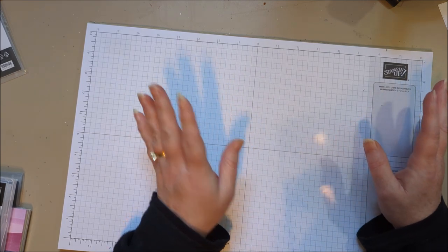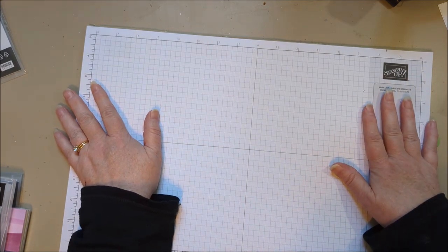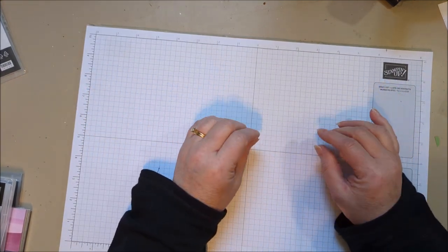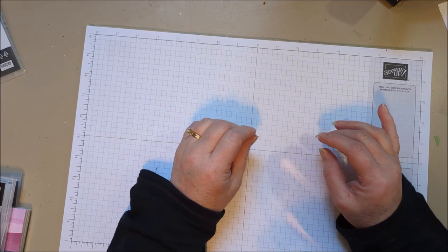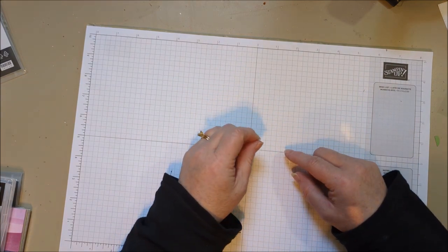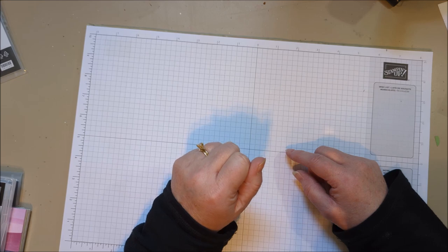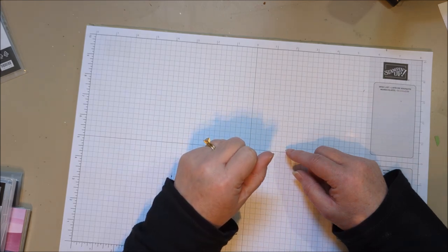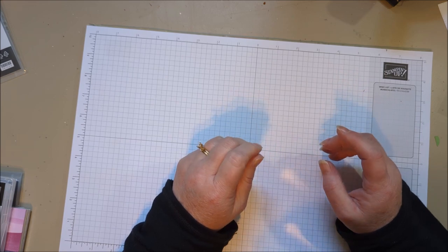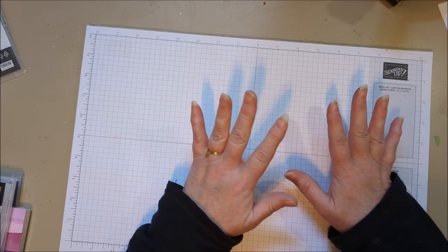I'm going to jump in and show you a few new sneak peeks so you can see what I'm working with. I bought some things that demonstrators were allowed to pre-order. I did not get a ton — I was not heavy on the stamps this time because there were so many colors coming with new in colors, but also a color refresh of Stampin' Up's core colors. There was a lot of ink and coloring tools to get, so I focused on that. I love all my colors, and then I got a few stamp bundles.